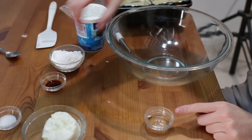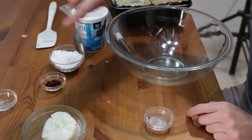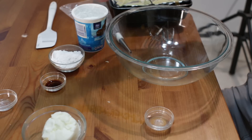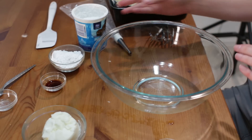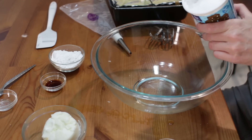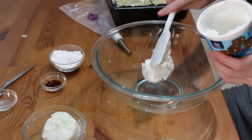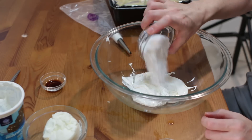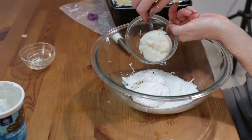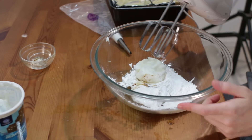Now let's make our filling. I have two teaspoons of hot water here. We're going to add one fourth teaspoon of salt and stir that around — we want the salt to dissolve. To a large bowl, I have about 200 grams or seven ounces of marshmallow cream; most supermarkets will have this. Come in with a spatula. Now let's add one third cup of powdered sugar, about a half teaspoon of vanilla extract, one half cup of shortening or butter, and we'll add that salt water. Let's blend this all together with a mixer.